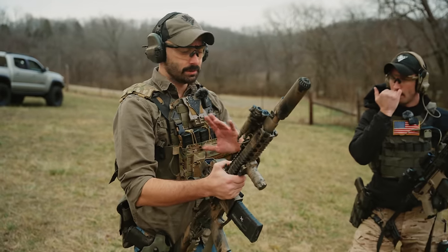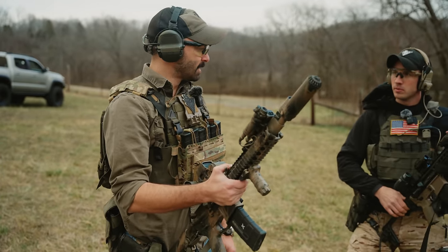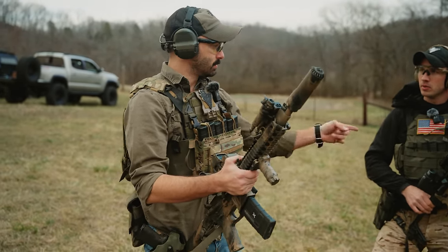I've shot this gun a lot — thousands of rounds — but I haven't shot that one yet. So let's swap and do a bill drill.